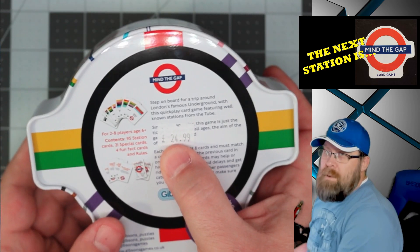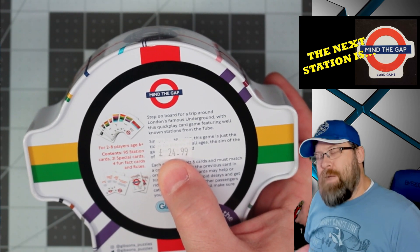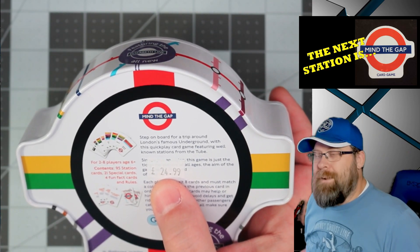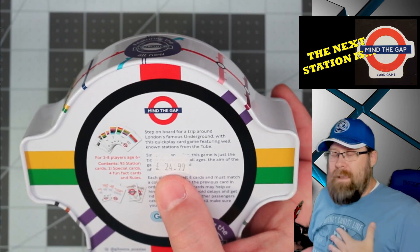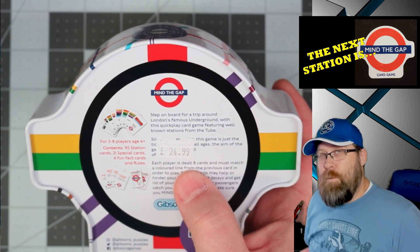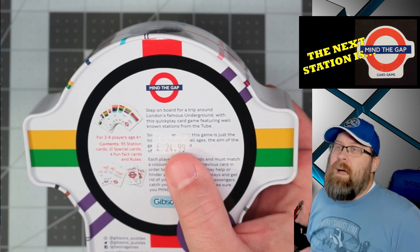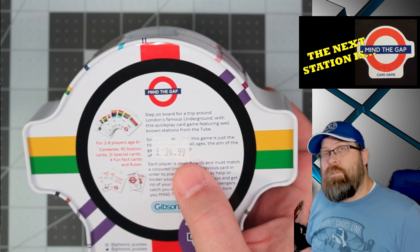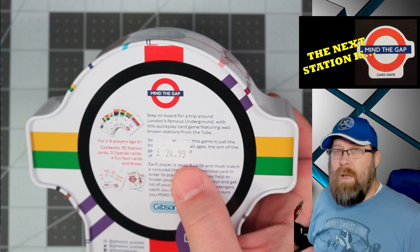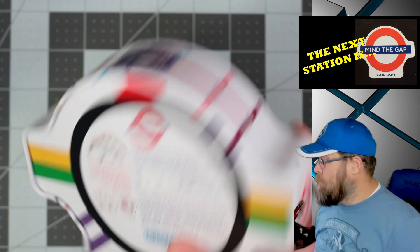One thing I will point out: I purchased this at a souvenir shop and I paid about double what I needed to pay. I have not been able to find it at a U.S. store — not saying you can't, I just haven't found it. But if you are in London and want to pick this up, check Waterstones — I saw it there for significantly less than what I paid. So do keep that in mind.